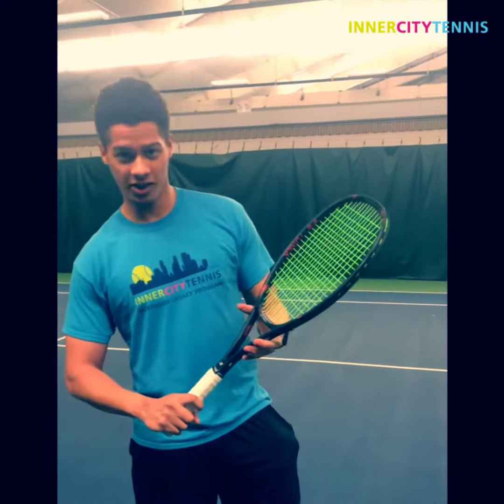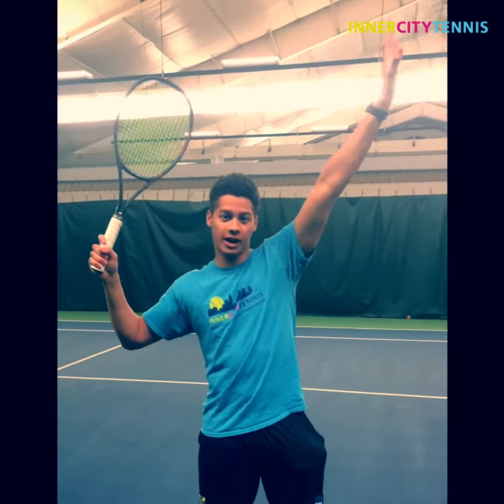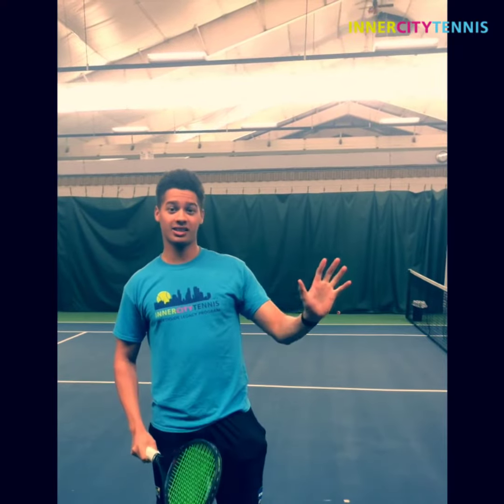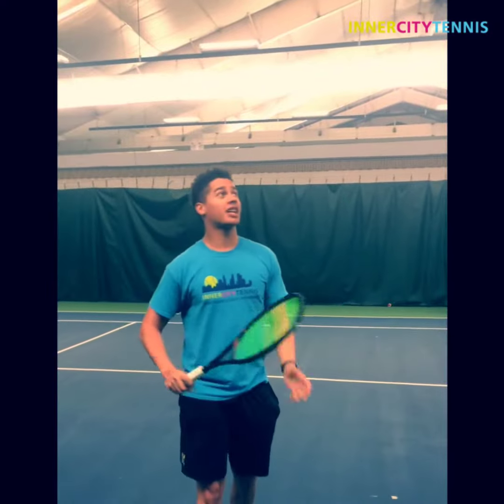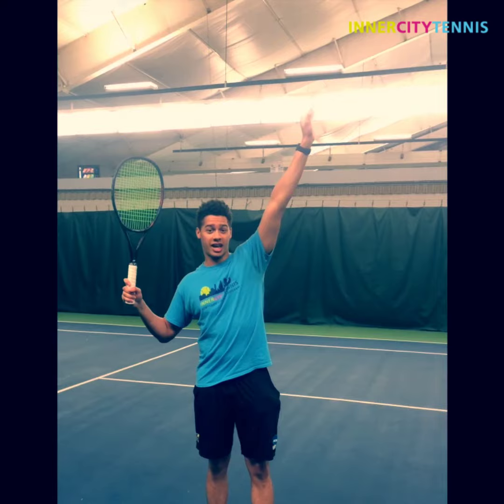Most people know that you need to keep the racket in your dominant hand and use your non-dominant hand, keeping it up nice and high on the overhead. What people often don't know is that you need to use that hand as a guide for how forward or back you need to be in the court. What you want to do is think about — if the ball were to drop, you'd want it to land right in your hand.